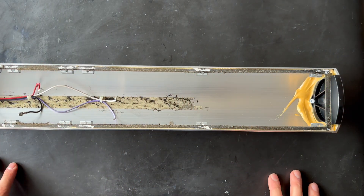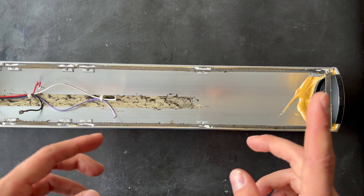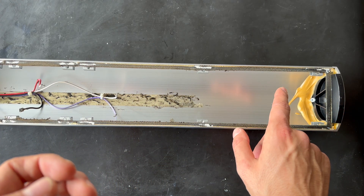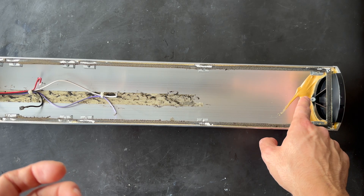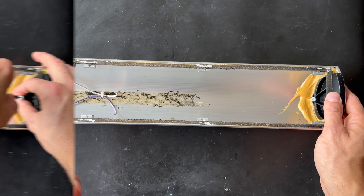As you can see, we have the BeoLab 6000 laid down. Also in my last video with the BeoLab 8000, I did not show you how we removed the top cover. In both the BeoLab 8000 and the BeoLab 6000, the top cover is held by one screw. Let us remove the screw and take the top cover off.